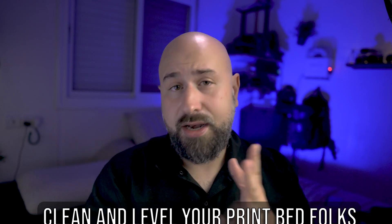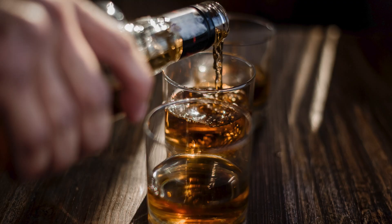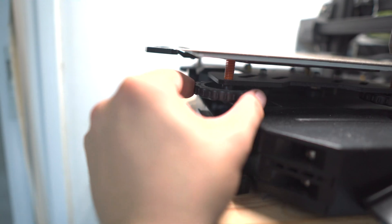The number one reason I have experienced failed prints is a dysfunctional, dirty, and unleveled print bed. I considered not including this because most of you probably know it, but it is by far the most common issue I've personally experienced. Keeping your build plate clean can be done two ways: soap and water, which is the cheapest, or using isopropyl alcohol and a microfiber cloth — just wipe your build plate down before you print. That's it.